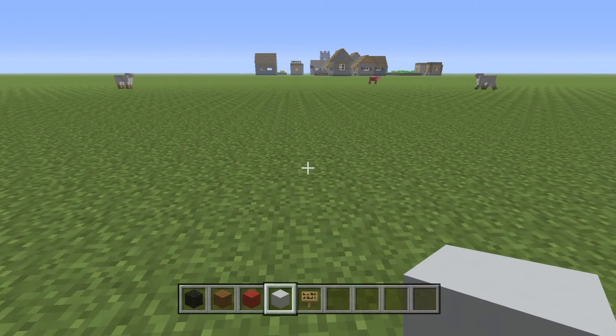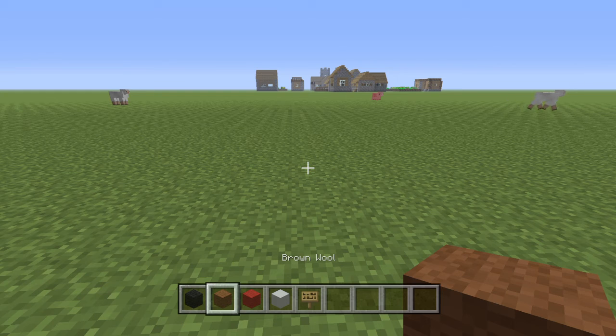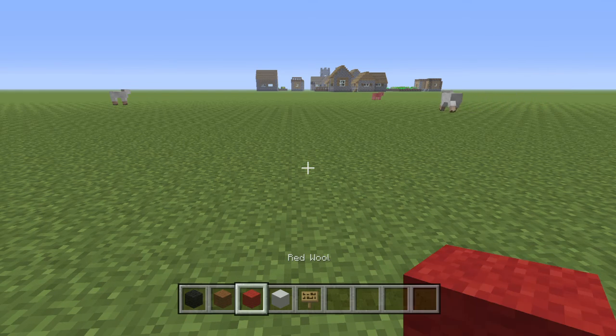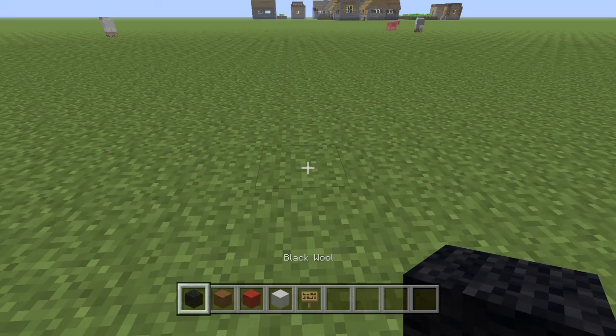What up YouTube, welcome back to the video. Today I'm going to show you how to build a red apple. Here's what you're going to need: black wool, brown wool, red wool, and white concrete. So let's get started.